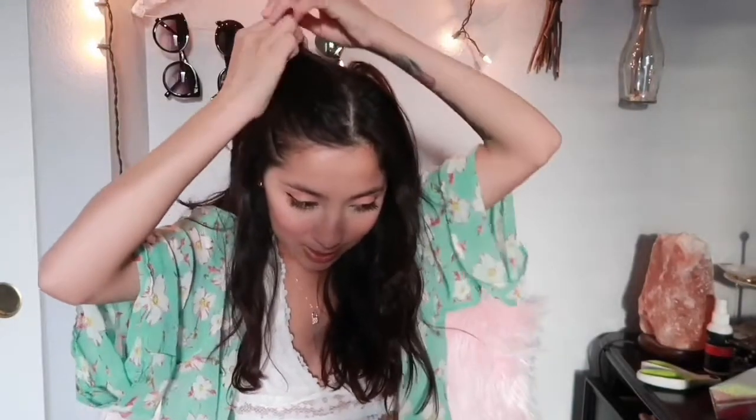I learned that trick when I worked at a hair extension kiosk at the mall — one of my first jobs. You're just going to want to tie it twice, and then you get a little fun bun, or maybe three times actually. Then just pull it out — don't pull all the hair, just like that. That's what you want that side to come out looking like.